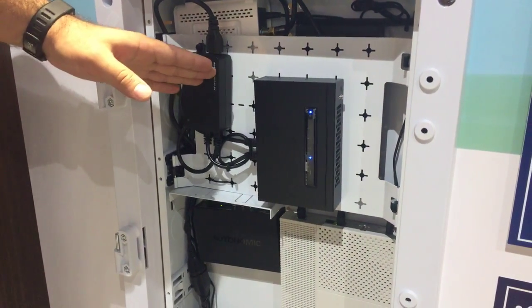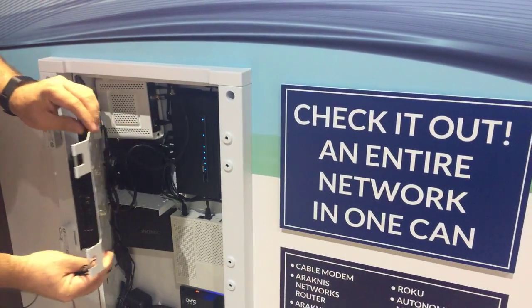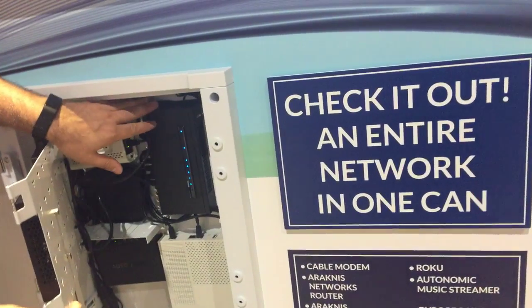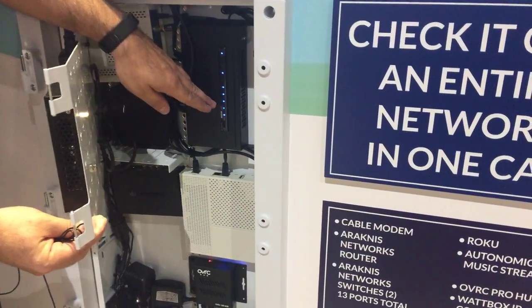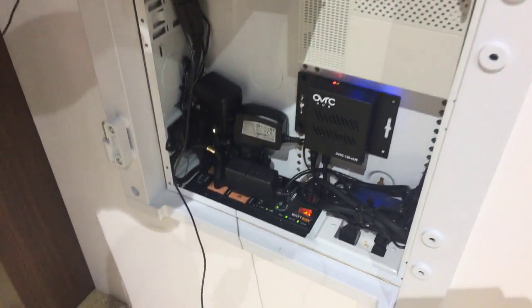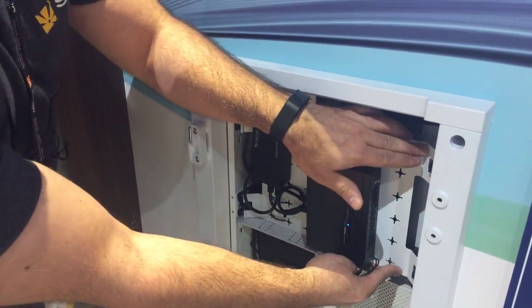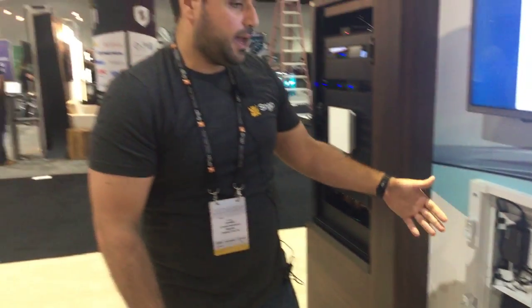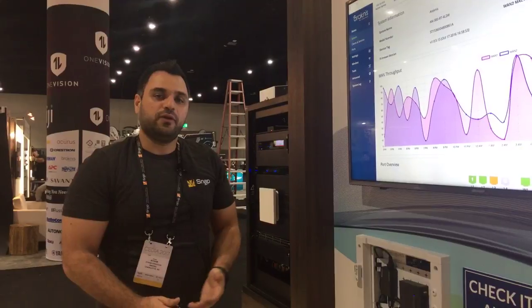You get a PoE injector powering the eight-port compact switch 110, and the PoE out of the eight-port compact is powering the five-port compact installed on the platform door for the Wire Path One. This is the concept we call 'network in a can' — everything is compact, everything is space saving, and we're very excited about the line.